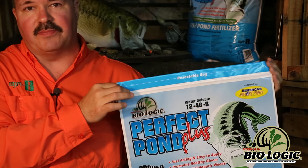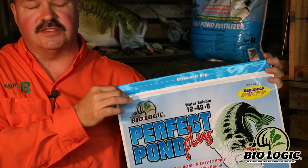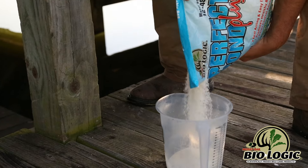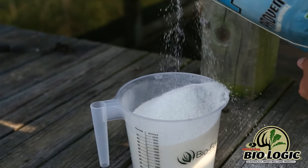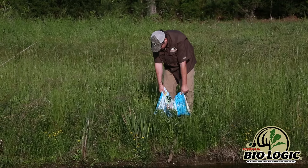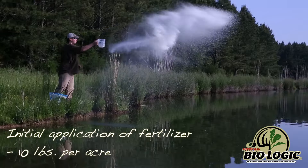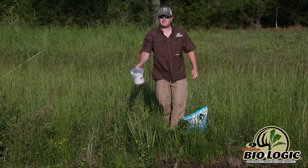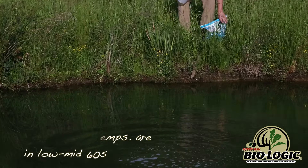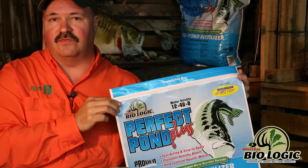It's very easy to apply Perfect Pond. All you need to do for small ponds is to tear the bag open, take a scoop, and walk out around the pond bank and evenly disperse the correct amount of fertilizer — which is 10 pounds on the initial application in the early spring when the water temperatures are in the low to mid-60s, and 5 pounds thereafter every four weeks.